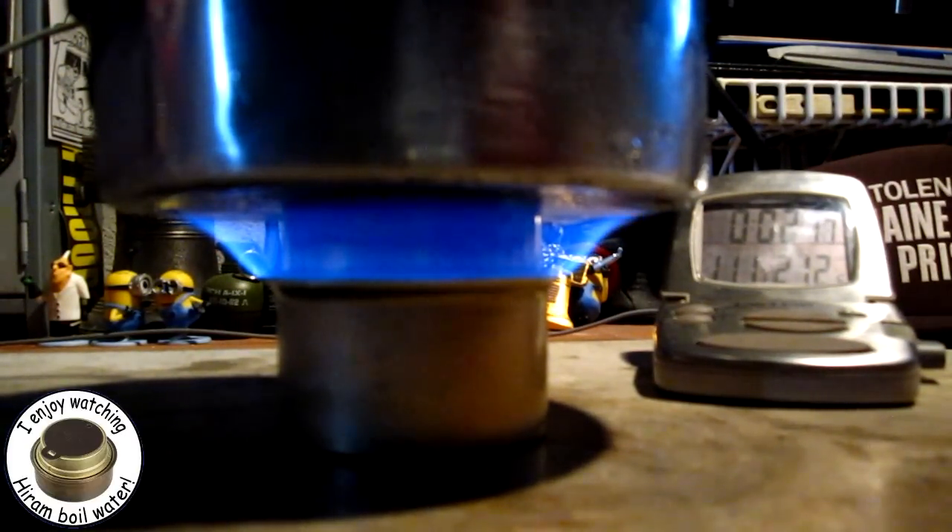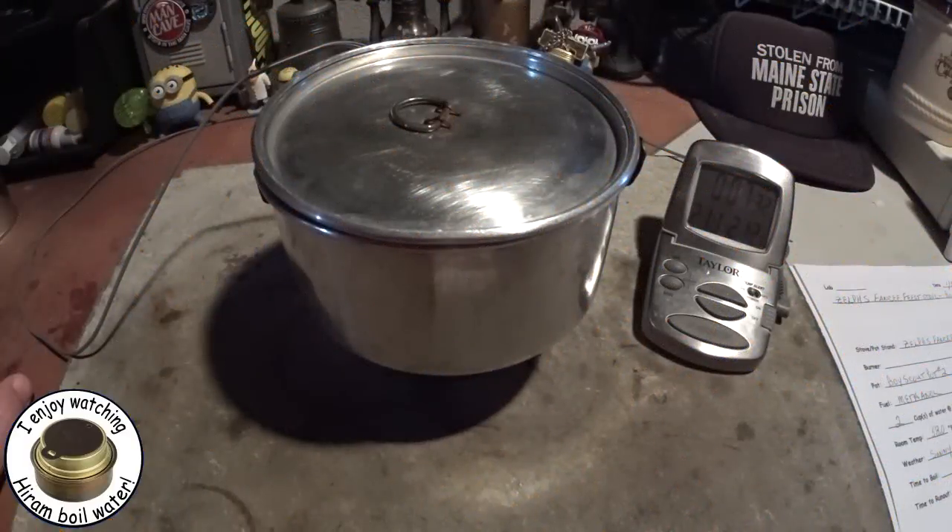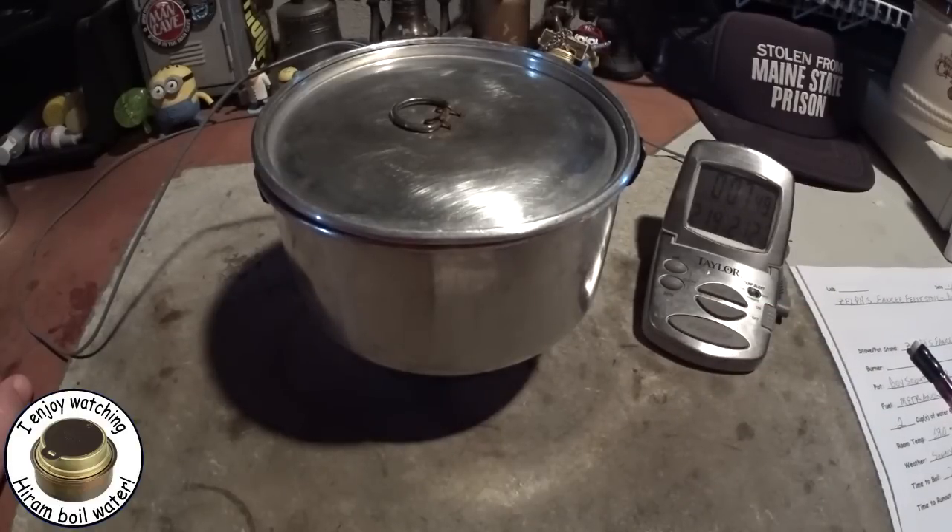I forgot to say that the room temperature is 58 degrees, 53 percent humidity, and it's been sunny outside - pretty nice day. So let's see how long it takes this to get to a boil. It reached 210, 211, 212 degrees in 7 minutes 39 seconds. So that was a boil time of 7 minutes 39 seconds. Let's see how long it takes for this to run out now.